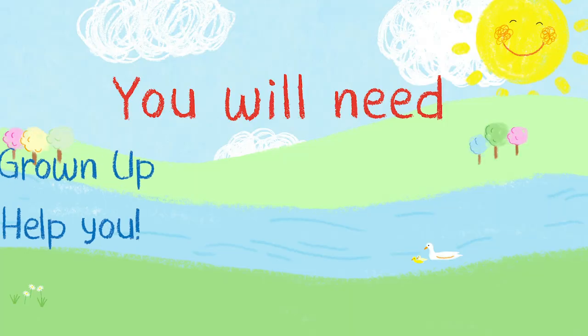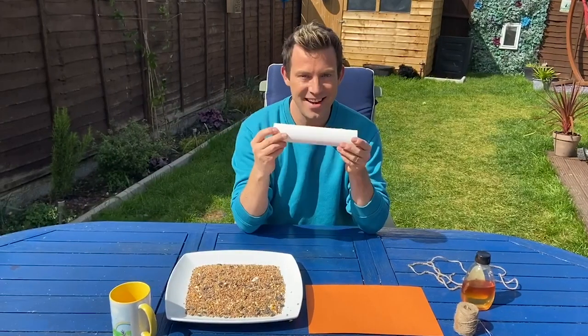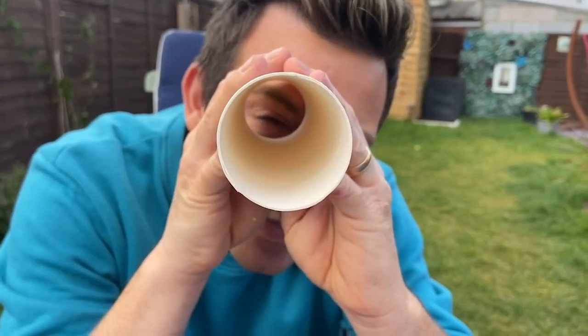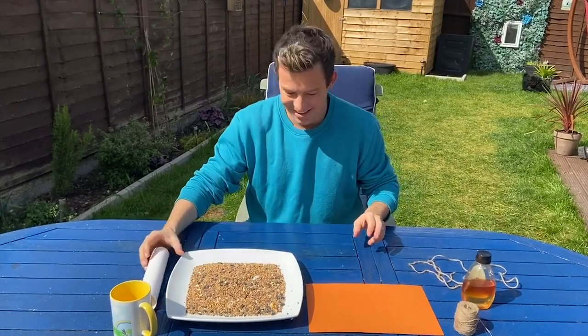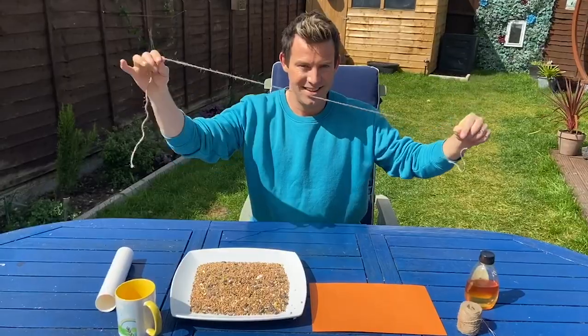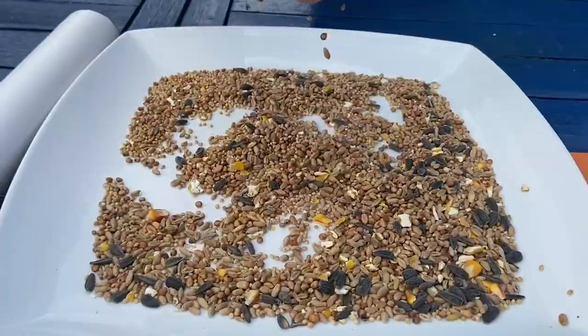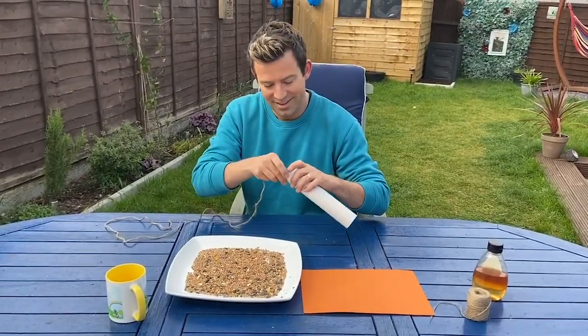To make your bird feeder you will need a grown-up to help you, an empty kitchen roll tube, a large piece of string, honey, and some bird seeds.